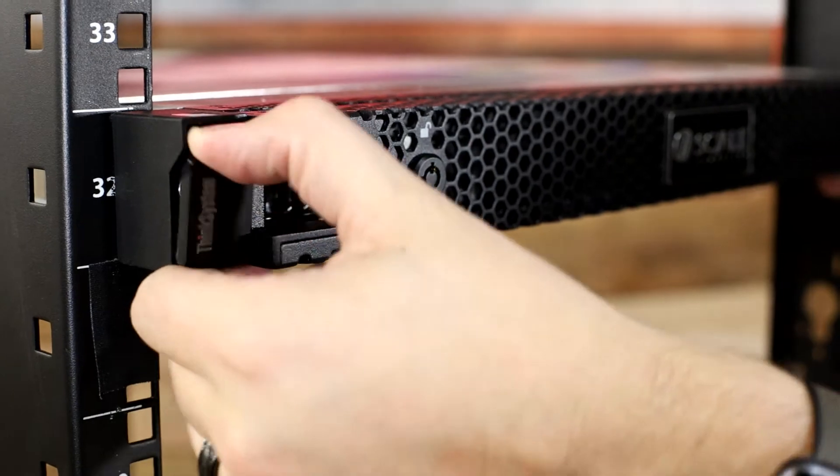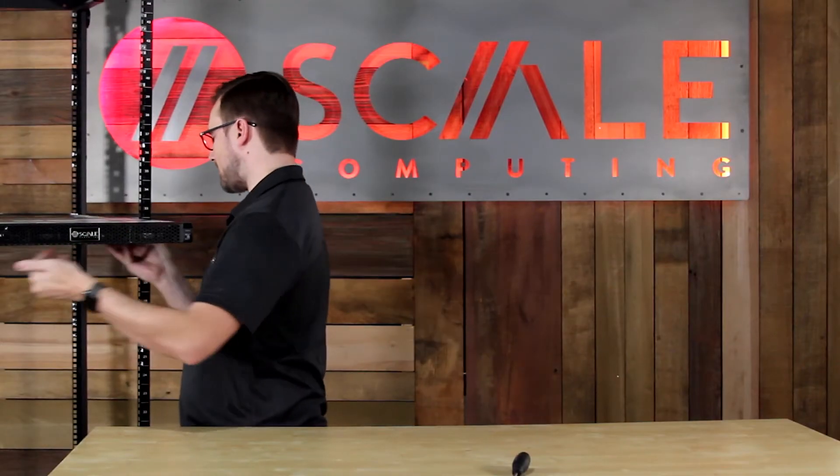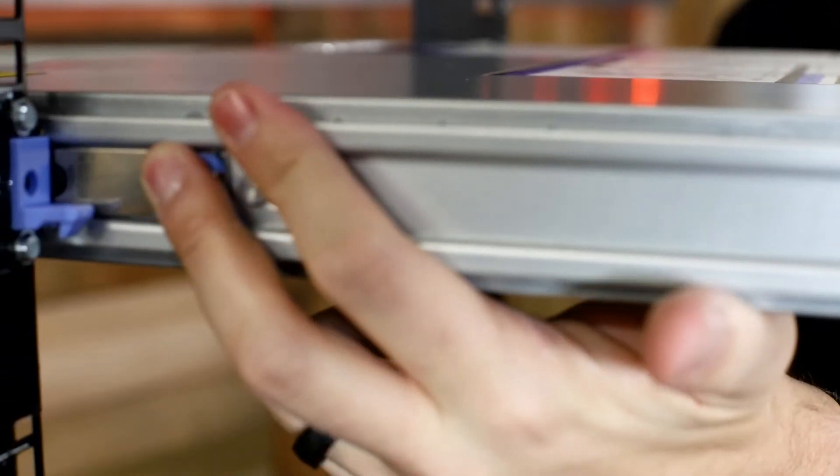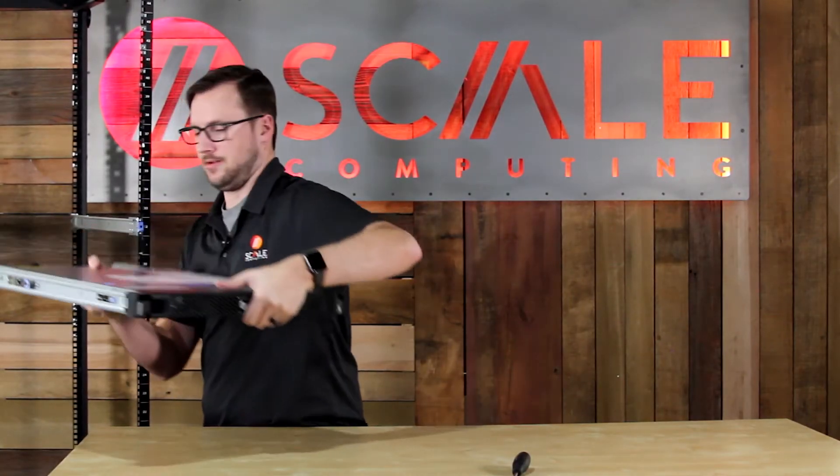To remove the node, I'm going to pull these safety tabs to release it from the rail. Move this out — we're going to get stopped halfway because of the safety catch. We'll pull this all the way out and set it down safely.